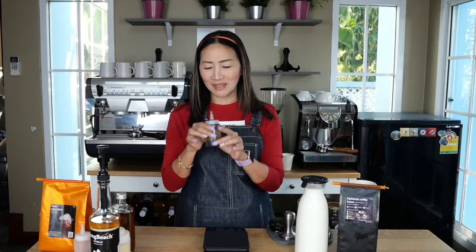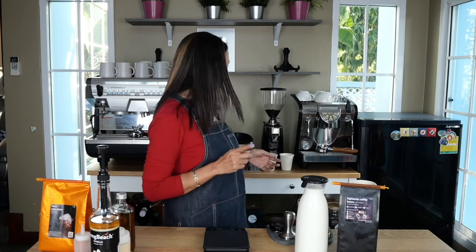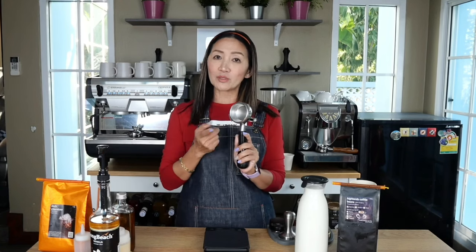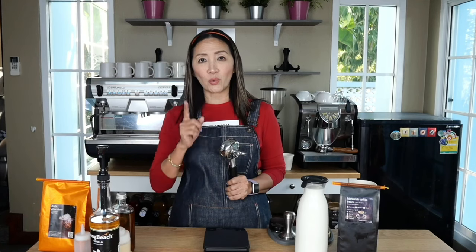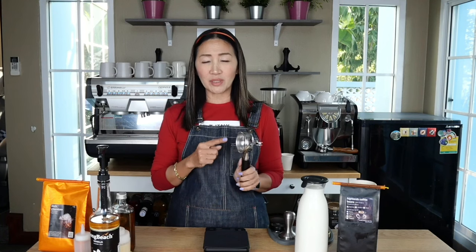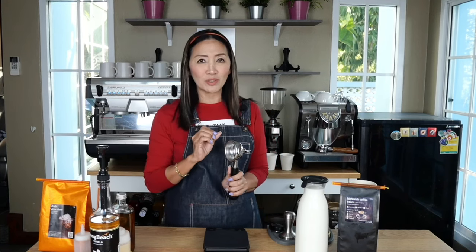For my espresso, because I'm making four drinks at the same time, I'm going to use my double basket double spout portafilter so we can do it in one go. I normally use about nine grams of coffee beans for one shot of espresso. I'll put 18 grams for this one — 18 grams of coffee beans into my basket — and then we're going to pour two single shots of espresso.